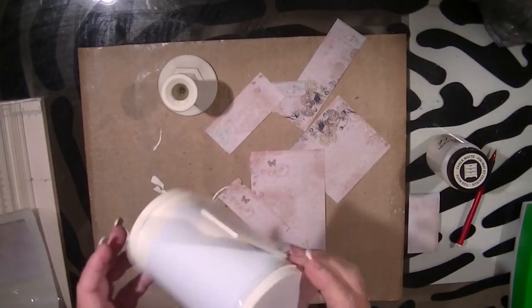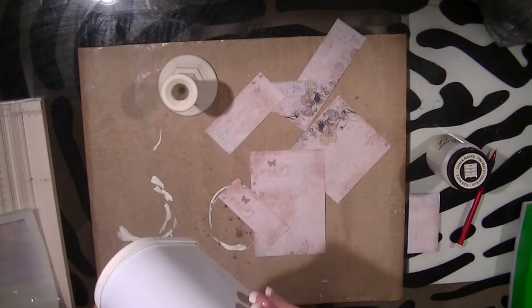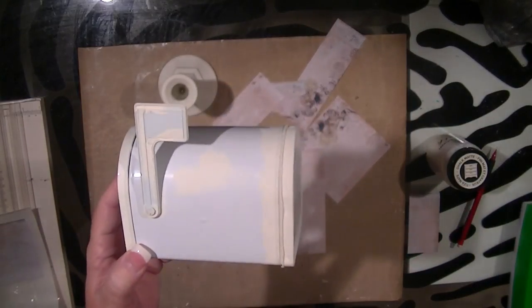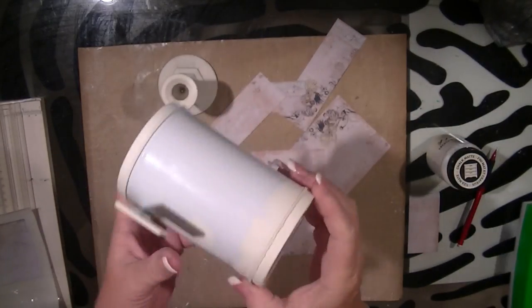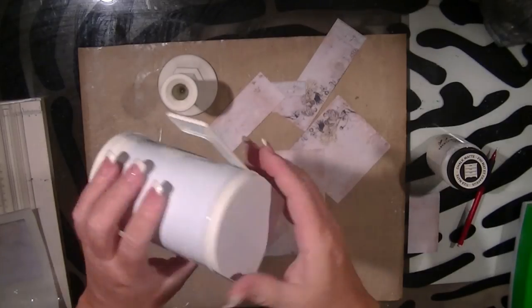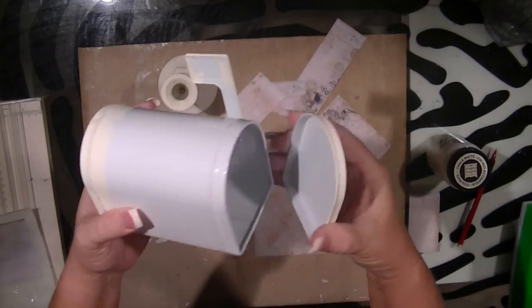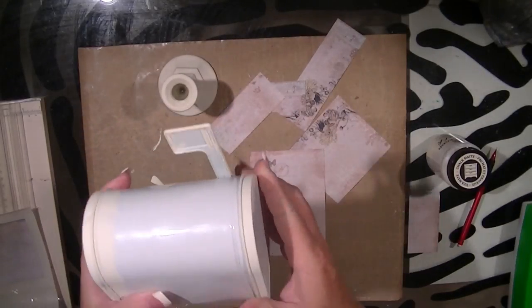Hey everyone. So I'm back with another design team project, and I am this time altering one of those dollar-ten mailboxes. This is actually one that I got in a Craigslist haul — I got a couple of these. So I am finally getting around to altering some of those items.